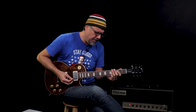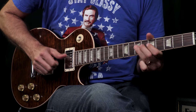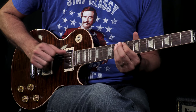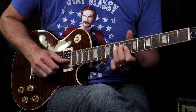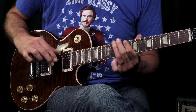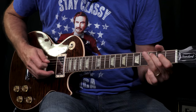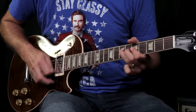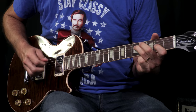Let's go to Mr. Bridge pickup — a friendly sound. [Guitar solo demonstration]